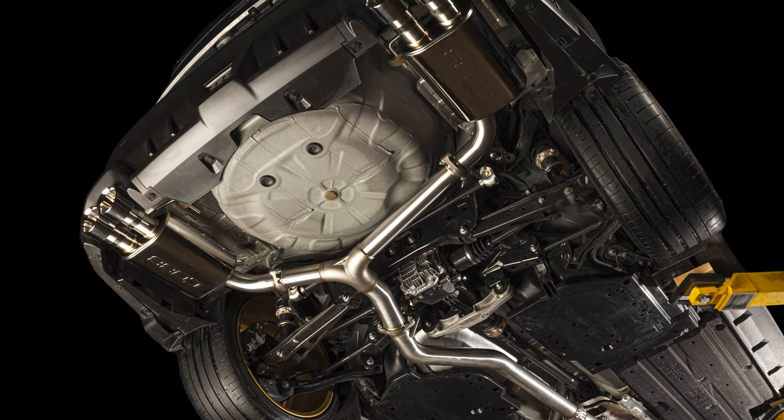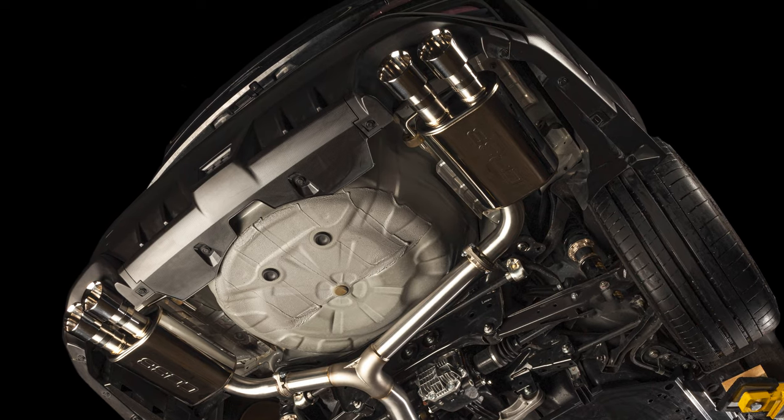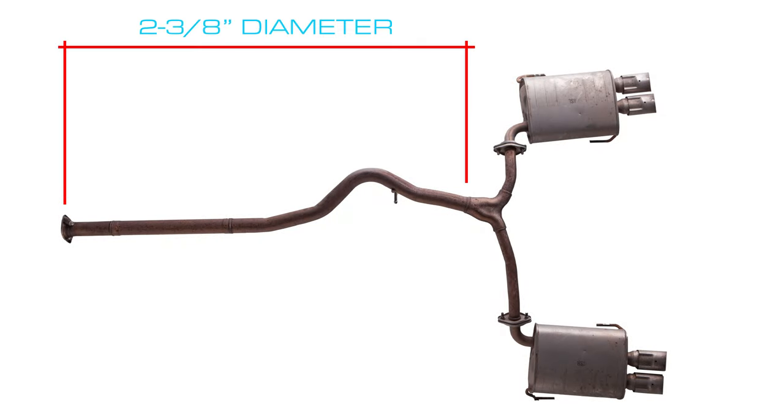The entire exhaust is constructed of 304 stainless steel and is a big size upgrade over the stock system. The factory exhaust measures only 2⅜ inches outer diameter throughout the initial portion before splitting to two tiny 1.6-inch sections.